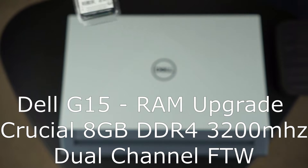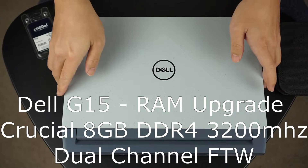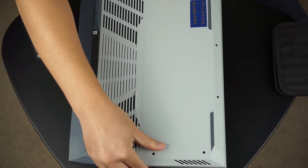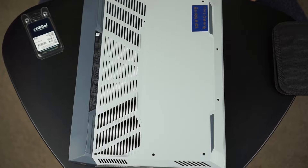Hi everybody, thanks for joining us for another video. Today I'm upgrading the single-channel RAM in our Dell G15 gaming laptop with an 8 gigabyte Crucial DDR4 stick.